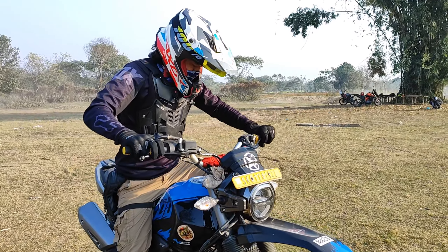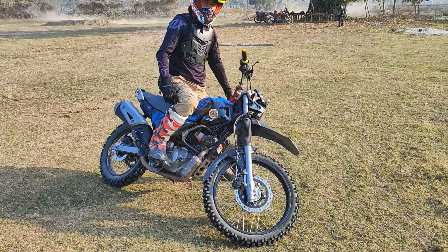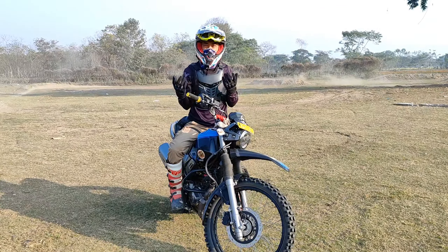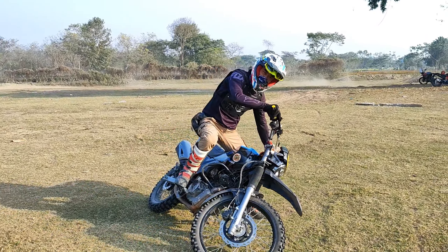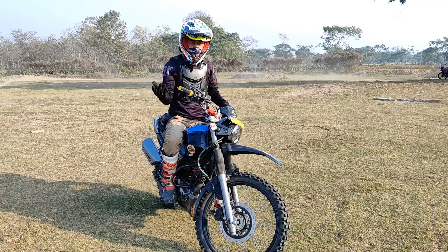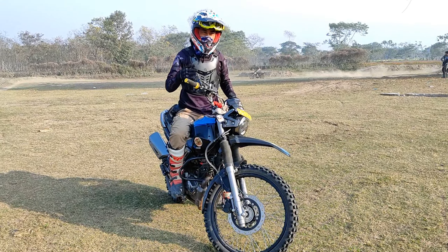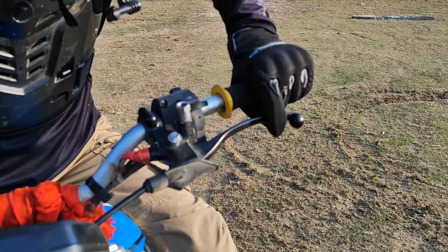The technique over here is to hold the bike like this. If you hold it like this then it will be very easy, and you gotta check the terrain as well. If the terrain has a lot of grip then you gotta lean the bike more. If the terrain is slippery then it'll be very easy. This terrain has got a lot of grip and it's gonna be very hard — you have to grip the handlebar like this.